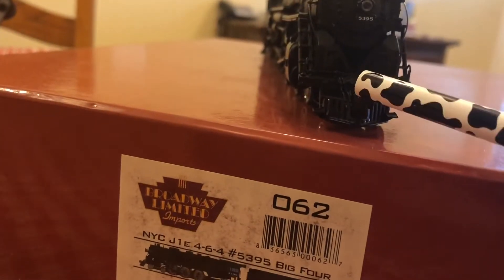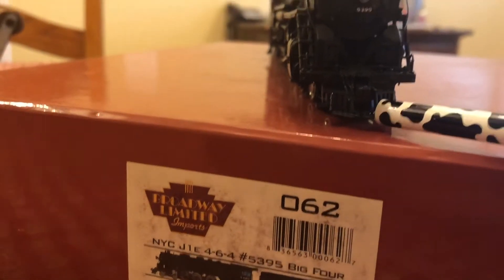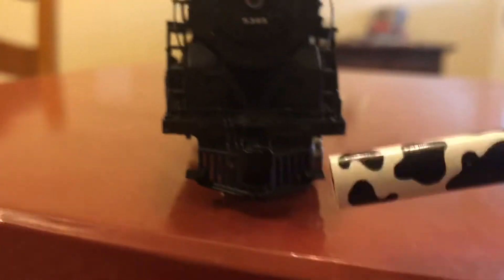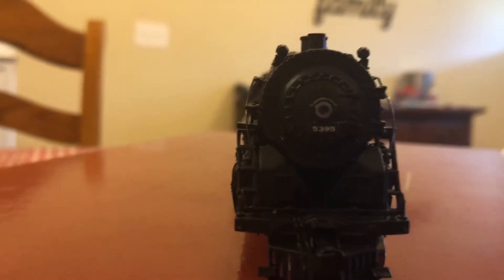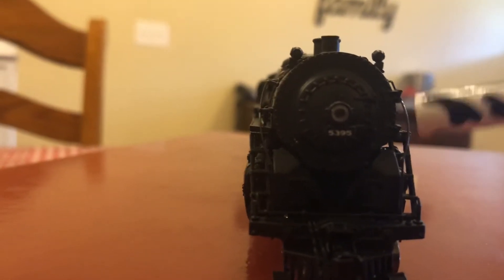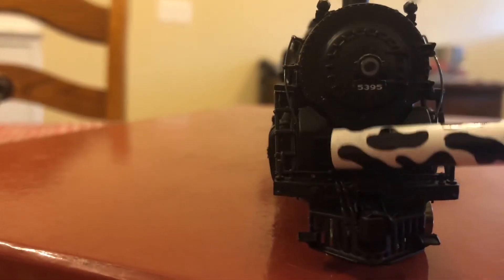Starting off with the details, if you take a look at the front, we have a dummy coupler and a nice open pilot. You have an operating headlight, two non-functioning marker lights, and separately applied handrails. I don't know what those things are in there, but maybe someone in the comments can tell me.